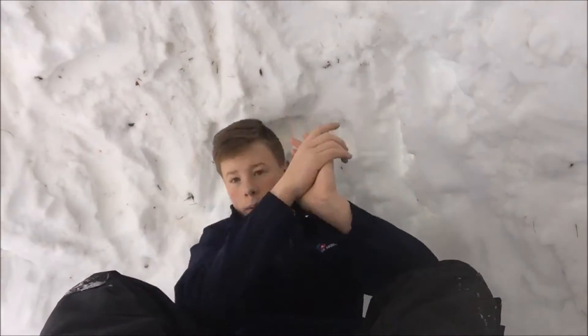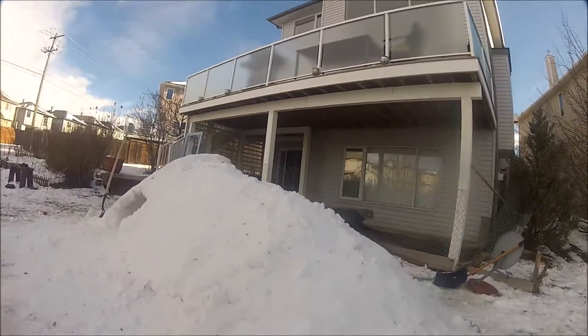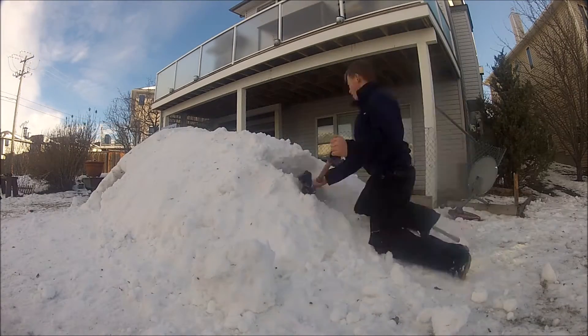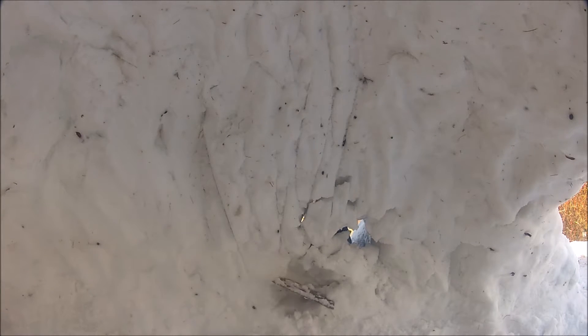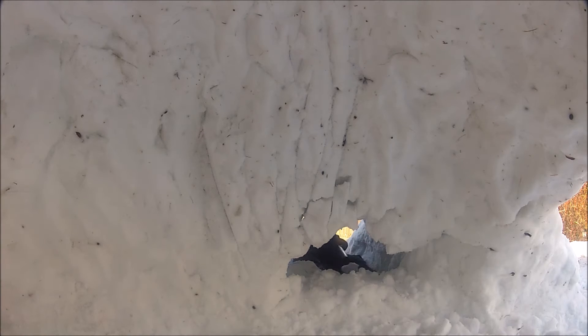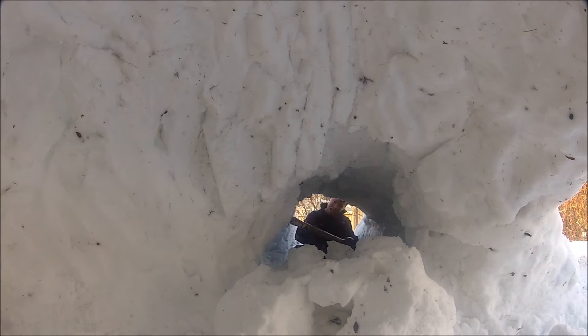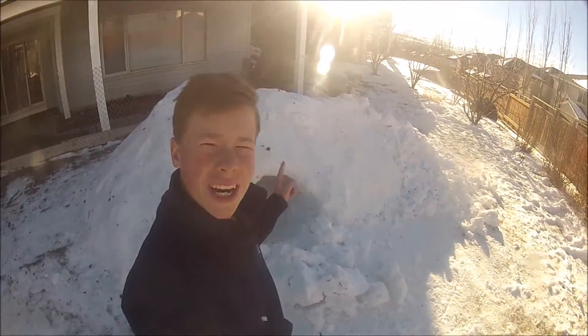Time for the tunnel, go! Last thing to do — fill in this hole right here, then I'll give you a tour.